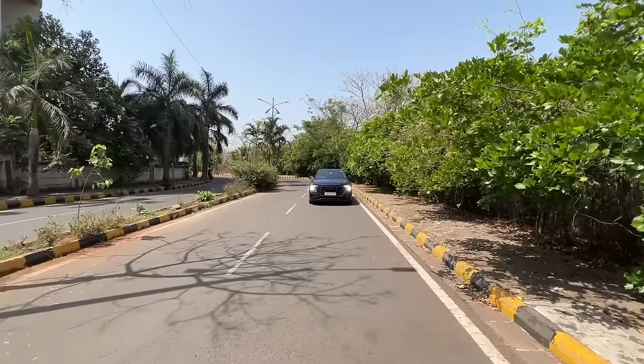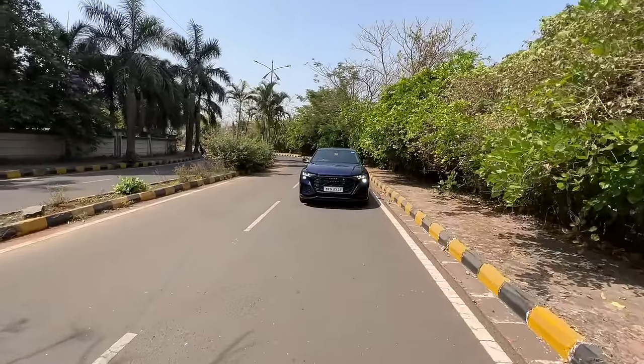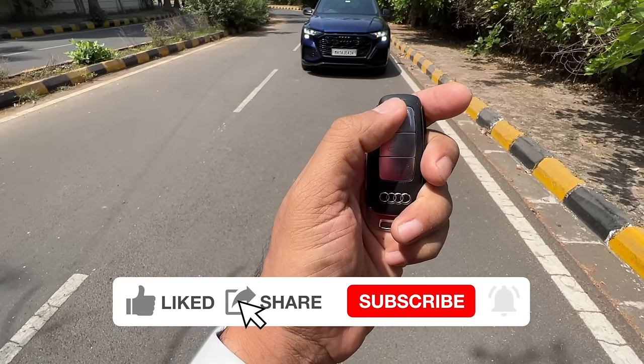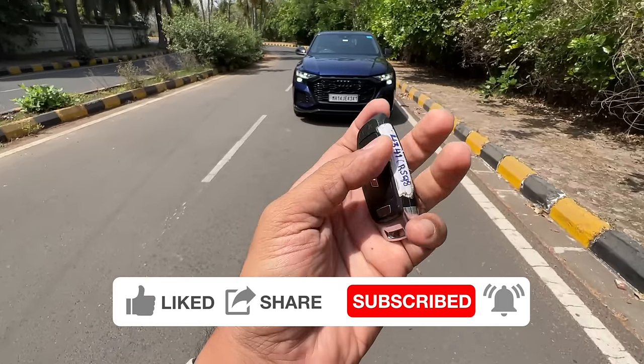Hi guys! And welcome to another vlog. I am driving the Audi RS Q8. You can see the key of the car says RS right there — this is to lock the car, this is to open the boot of the vehicle, and this is to unlock the car. Audi logo there of course.